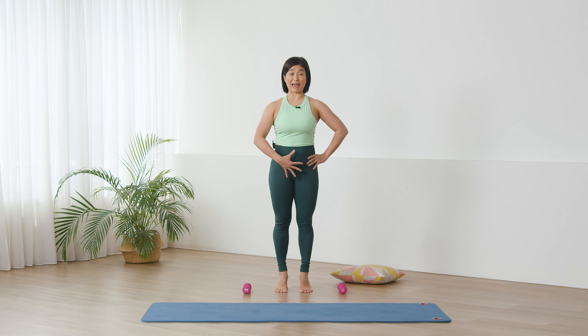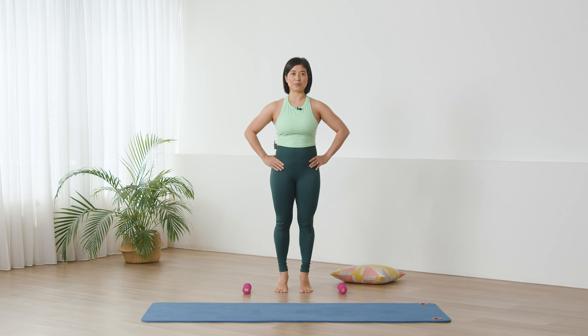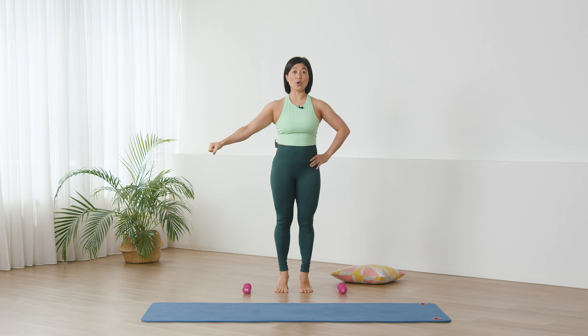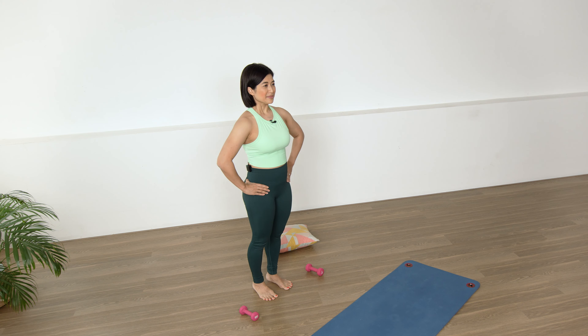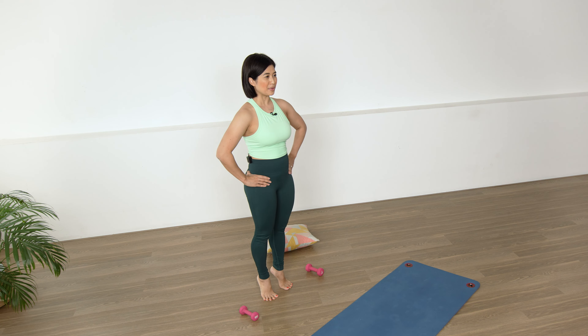Rise up above the feet, find your balance, hold. Inhale, resist — double heel raises, exhale up, inhale resist. Feel free to hold on to a wall or the back of a chair if you find balance a bit of a challenge today. Exhale up — two more up, lower.